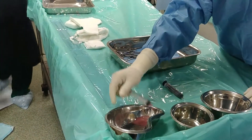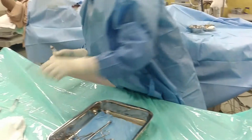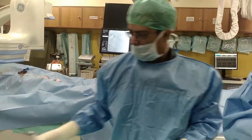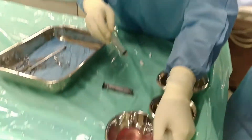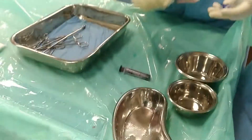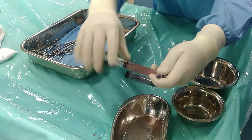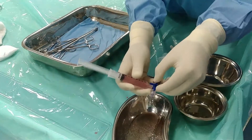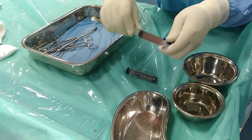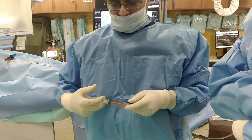We have 2 luer-lock syringes and a 3-way. Luer-lock syringes are very handy because they lock nicely. Take the stuff — 110 cc — make it air-free, lock it in the luer-lock, lock it in the 3-way, lock the other syringe. Then what we do is mix it. This is mixing — it's nicely mixed.